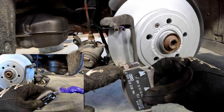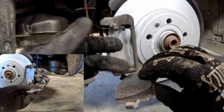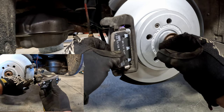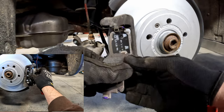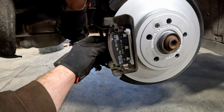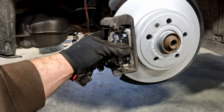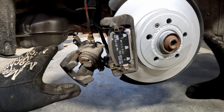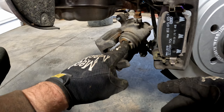Now install the brake pads — I put a little bit of the ceramic brake lube just on the tips, being careful not to get it on the surface of the pad. Those should slide in like so, same on the other side. These pads are the same part number — same exact pads all four of them — so it doesn't really matter top, bottom, inside, or out; they're made to work universally.